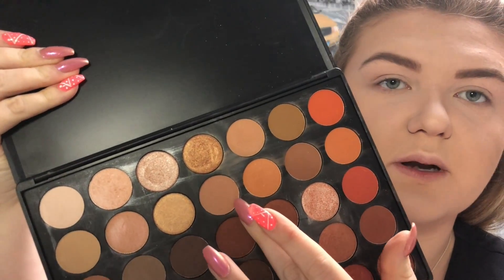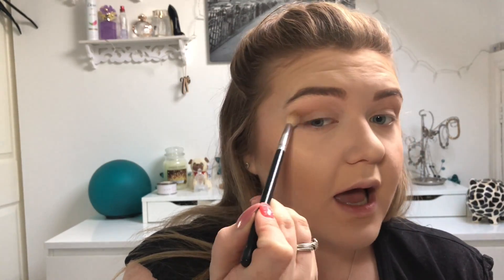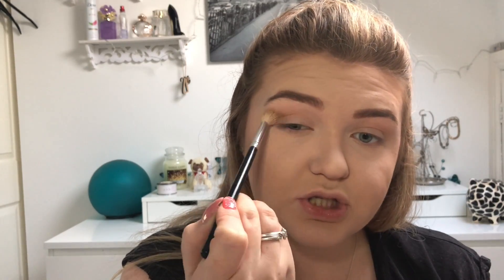The first shade we're going in with as a transition is that one just there. I'm popping it on a big blender brush right in the crease and doing this in windshield wiper motions just to get the color in there as a light wash. Like I said in my intro, I haven't used this palette in a while and I used it the other day and forgot how nice the shades are in it.